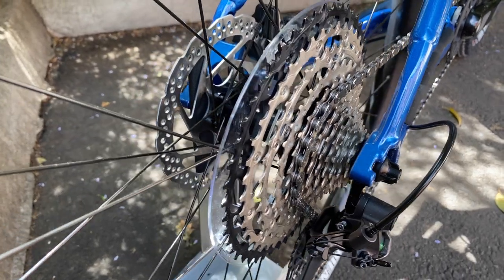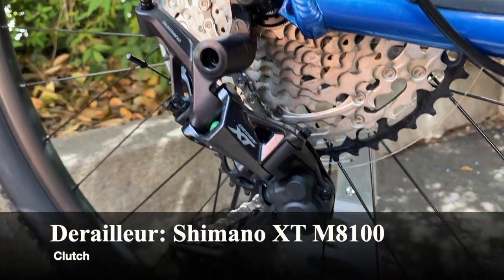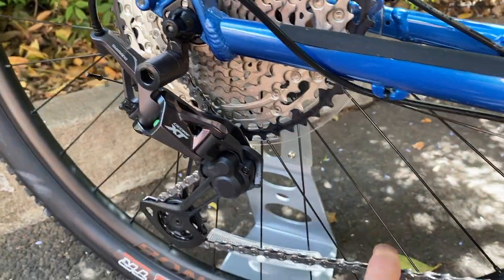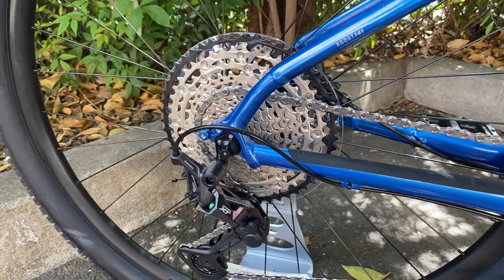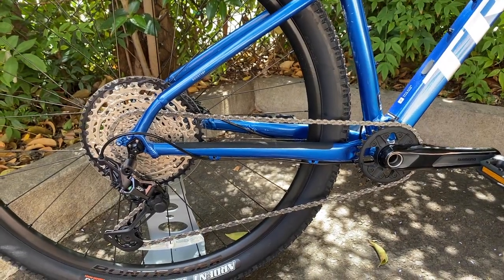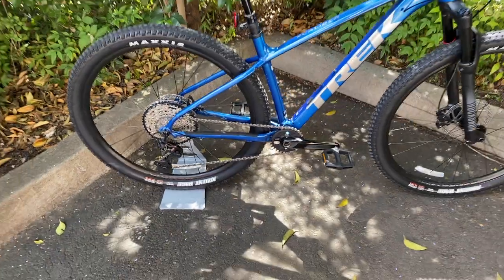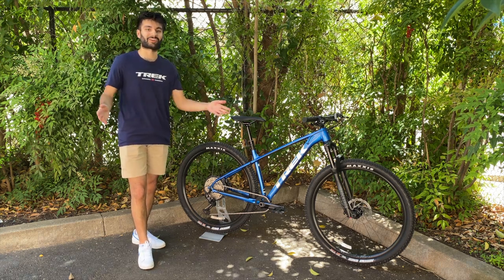The rear cassette has that black mega tooth cog, which is really nice. We also have the Shimano XT M8100 rear derailleur — a very durable, high-end derailleur, and I'm happy they specced this one on the bike. It has the clutch mechanism, so you can add tension on the chain to keep noise down and prevent shifting errors. Overall, a very nice drivetrain — the same tried-and-true setup from previous years. That covers the main components; now I'll take it out on a test ride.